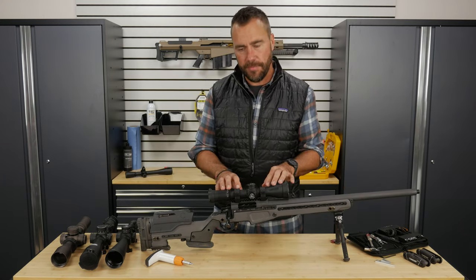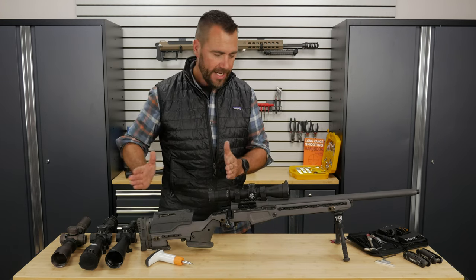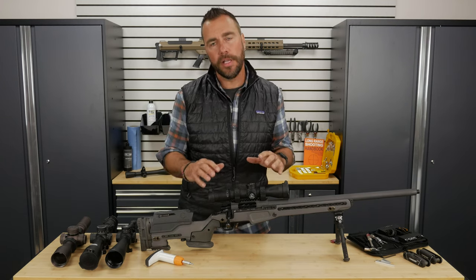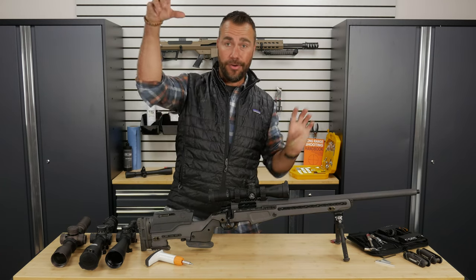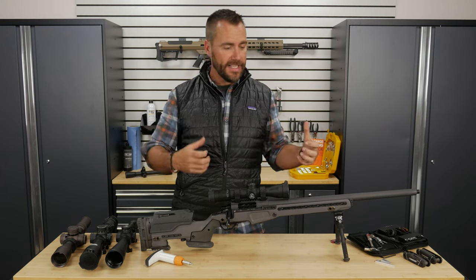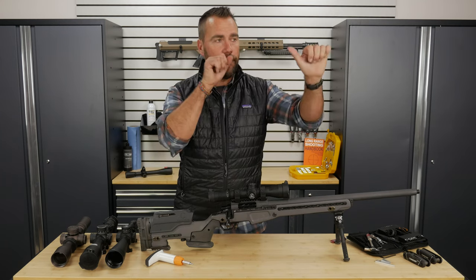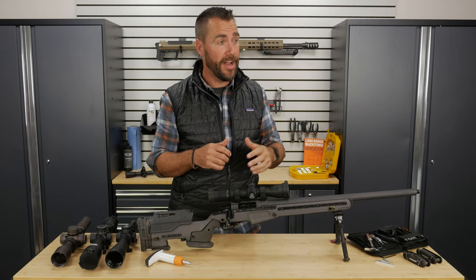To make sure the scope fits me, one, I needed to make sure I got the right height rings. But two, I need to get the scope adjusted forward and back. I love to make this analogy: I don't care if you're the best race car driver in the world — if you get in a rental car and the seat is adjusted improperly and the mirrors are wrong and the steering wheel is wrong, if it's not set up to fit you, you're not going to get the performance out of that car that you expect.